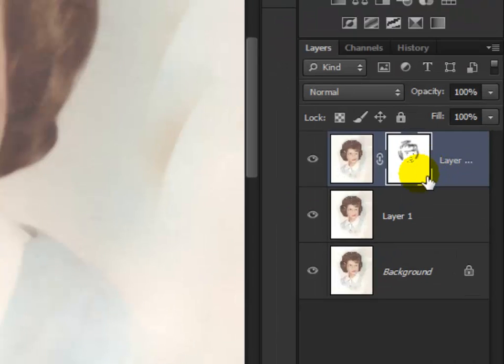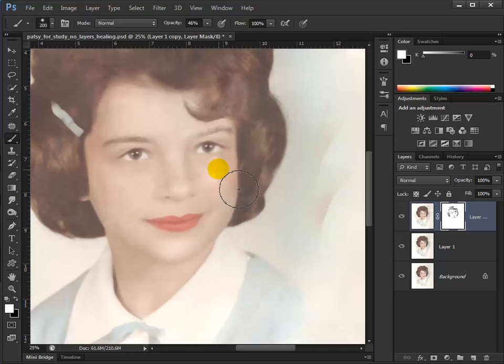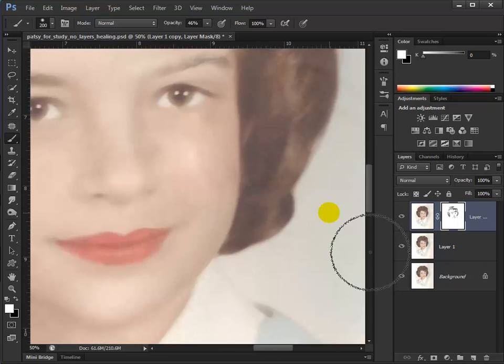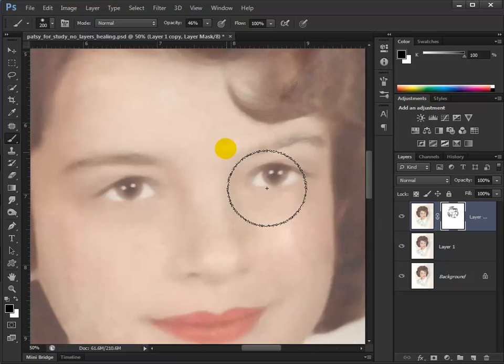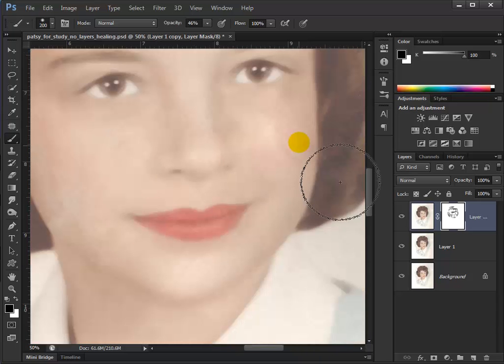Now you can see in the layers palette the shape we have — we can actually see her eyes, nose, lips, and some of the hair. If you want to try to bring back a little bit of the skin tones you can, especially where you know that awful stuff wasn't existing. But if it comes back too much, all you have to do is switch to white and bring it back. Let's look at one more way of getting rid of this garbage in our image that comes from that plastic laying on top.